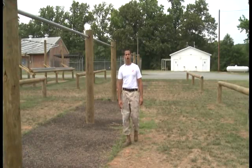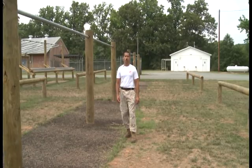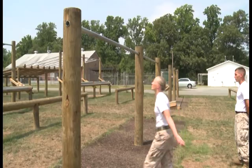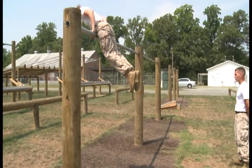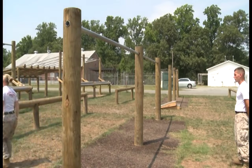The next obstacle is what we call the Single Horizontal Bar. There are two methods. The primary method is what we call the College Boy Road. All you're going to do is grab that bar with both hands, bring your waist up to the bar, swing your legs over, swinging the rest of your body over too, come down, let go of the bar, bend at the knees, touch mulch, and continue on.